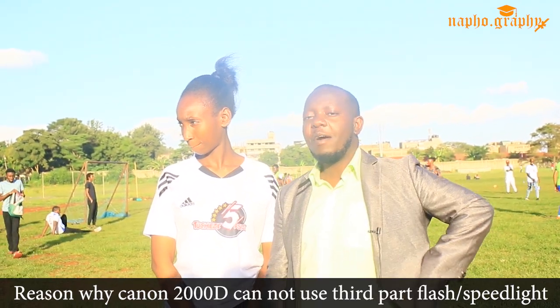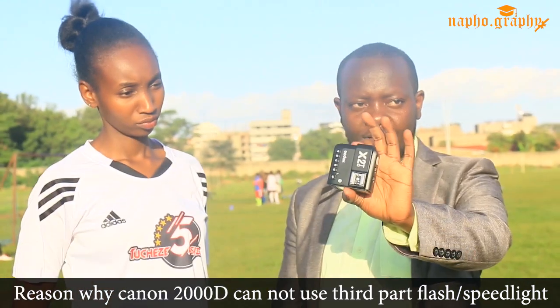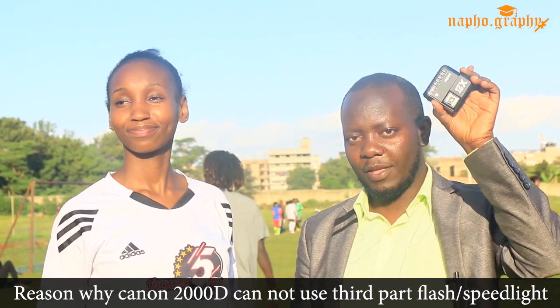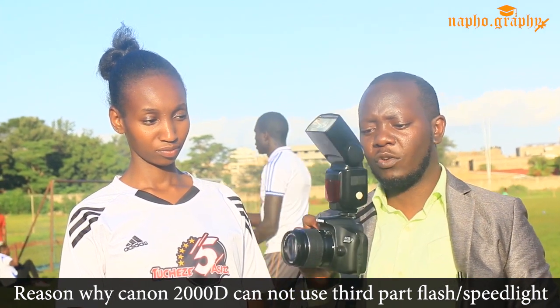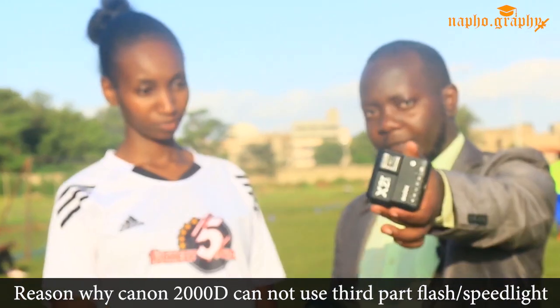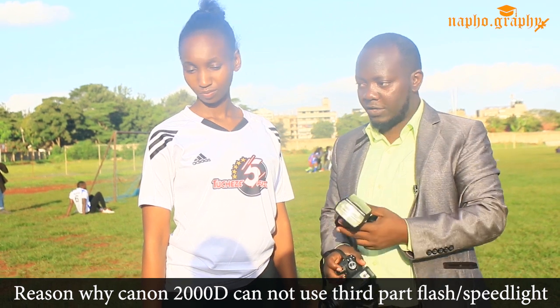So what is the solution? The solution is you should buy a trigger — this is the Godox X2T. I did the product unboxing of this Godox, so if you haven't watched that video, the link will be above. In any case your camera is not compatible with your Speedlight, you introduce this master trigger. We are going to put it on top of the camera and then mount the Speedlight on top of the trigger.